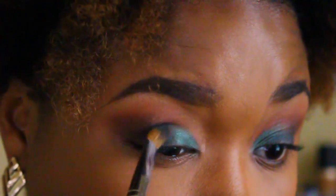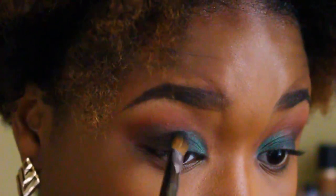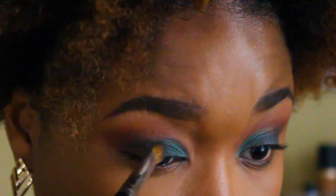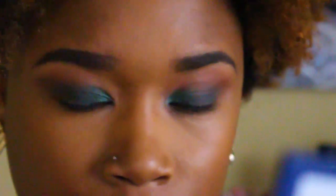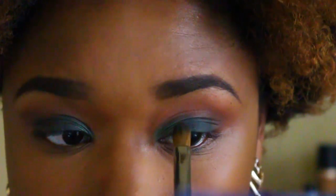I did go too far in on my eyelid right here, but I end up fixing that later. Now I'm putting more of that Forest shade back on my lid because I wanted it to be more bold after putting the Emerald on, so I'm kind of building this back up again, similar to how we did the transition shade earlier.